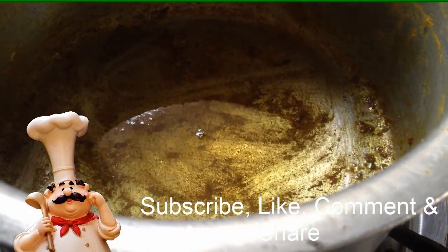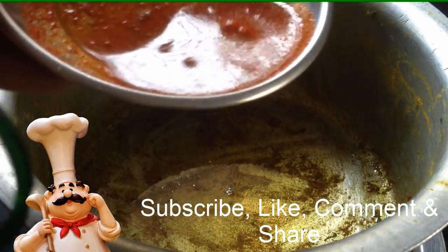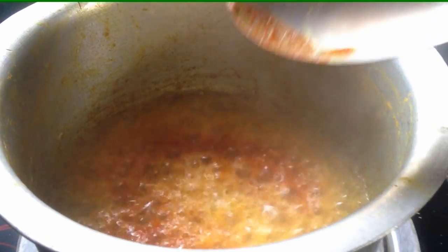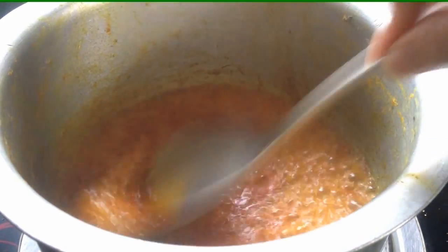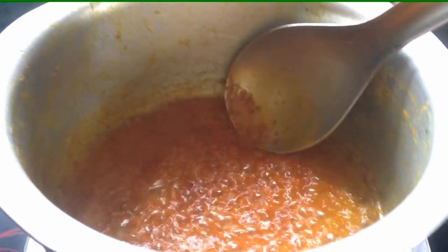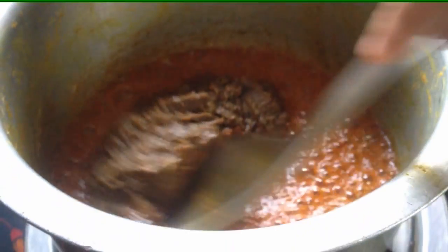We removed the fruit and cleaned the lamb. I will cut the oil into a red pepper powder and paste.